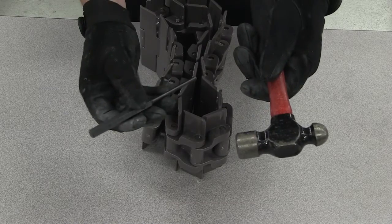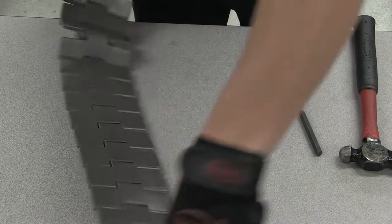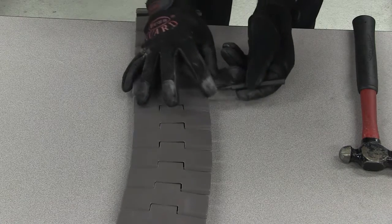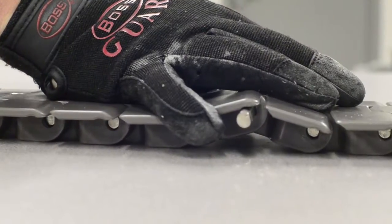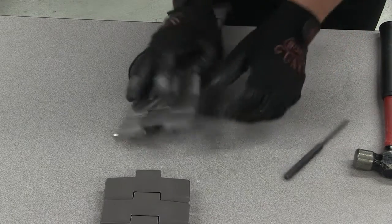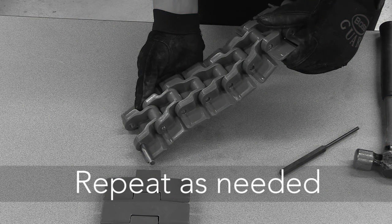To disassemble, take a hammer and a drift, and place the drift on the pin. Begin to strike the drift until the pin has been driven out of both hinges. Now that the pin holding the link in place has been removed, maintenance or replacement can occur. If completing maintenance on the chain, determine how many links must be removed, and repeat this process for removing the holding pin on the necessary link.